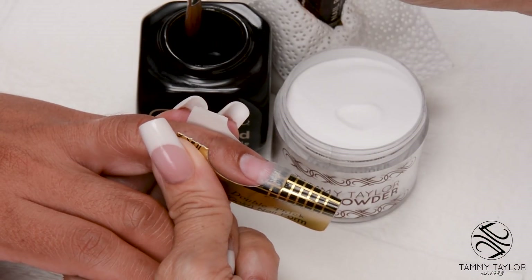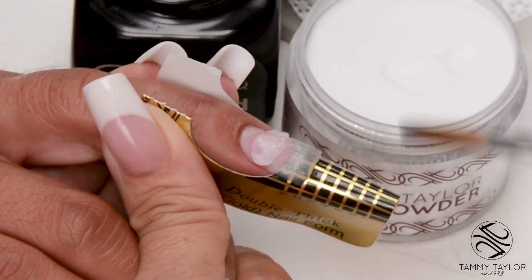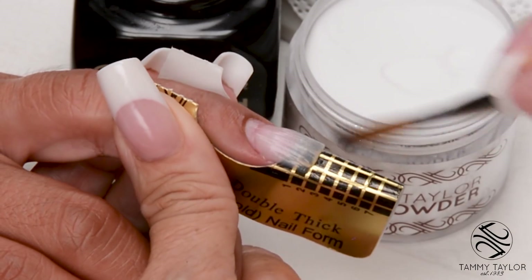Wipe off your brush. Dip your brush in, wipe it away — small ball. Place this ball halfway down the nail bed, let it flow, then stroke it out: side, side, center.